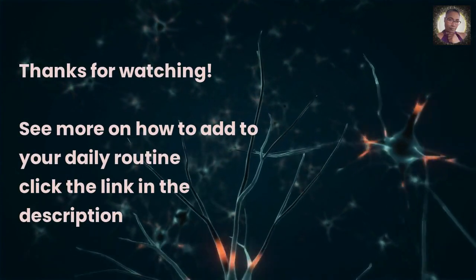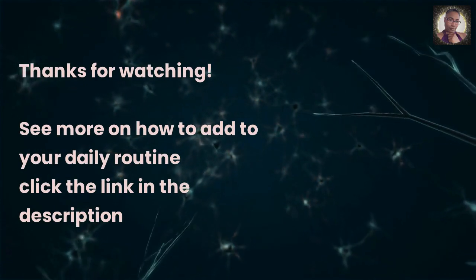Thanks for watching. See more on how to add sea moss to your daily routine — click the link in the description.